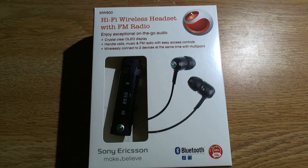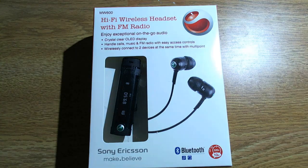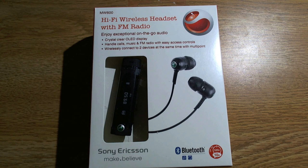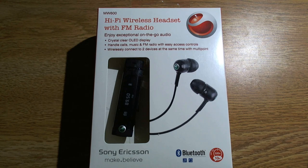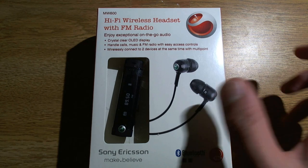Hey, it's Chris Gadjaman 007 from the BTN Podcast, and I'm here with an unboxing of the Sony Ericsson MW600, which is a Bluetooth headset and headphones. I'll unbox it before I go into why I picked this particular model opposed to another Bluetooth headphone solution, but let's just unbox it first.